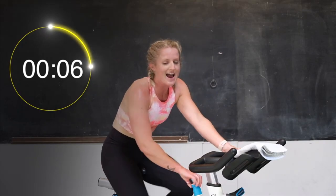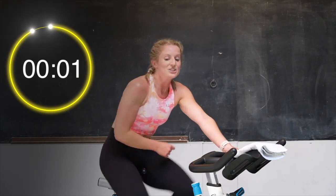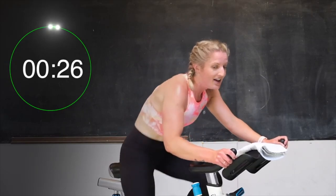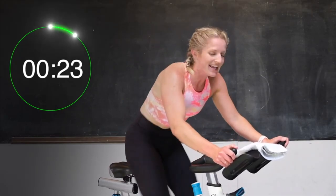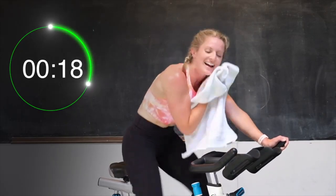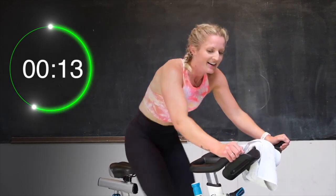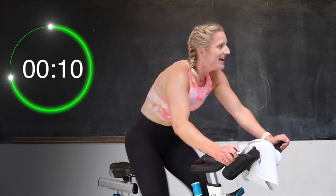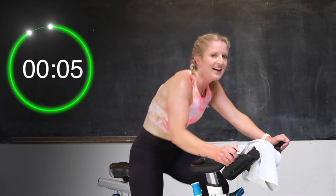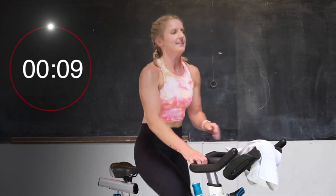We're going right into some sprints. Two turns, back to one. Come on up tall. Let's sprint — 30 seconds here. Pick it up. You got this. 20 seconds. Come on, push it. Halfway. Almost there. 10 seconds. Let's go, come on. For 5, 4, 3, 2 — and standing up tall, recover.